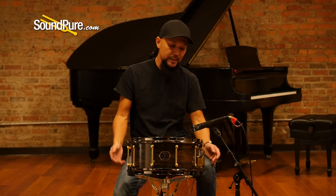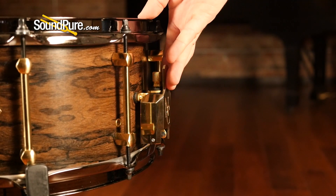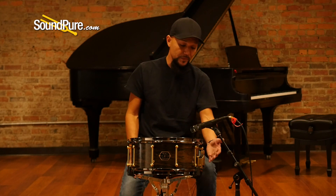They've added the classic Noble and Cooley drawbridge style throwoff in brass to match the lugs. You've got the matching brass butt plate as well as the drawbridge style throwoff.